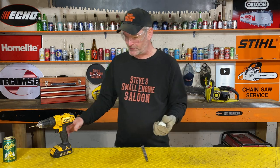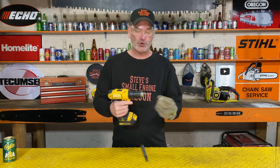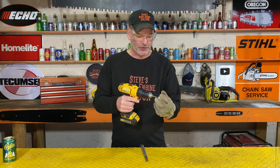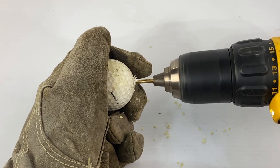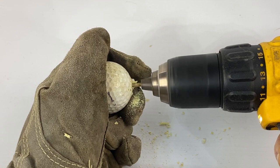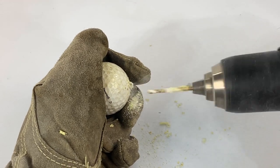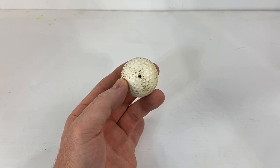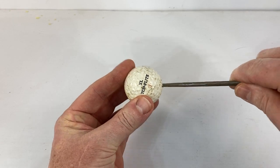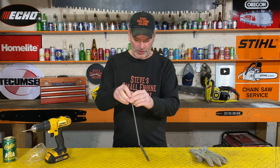With the leather glove, just in case I slip — I do not aim to drill all the way through the golf ball. You can drill all the way through if you want to, but you don't need to. Three-quarters of the way through is enough. Drill that eighth-of-an-inch hole in there like that.